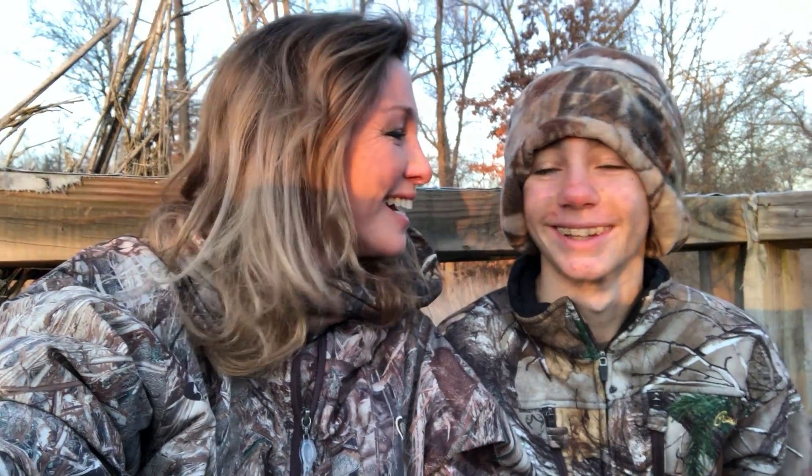Hey, I'm Haley Heath. I'm here with my son Gunnar, and today we are duck hunting in Georgia. We wanted to give you all a few tips on duck hunting.